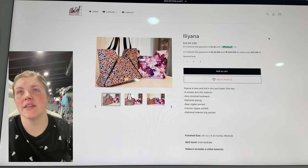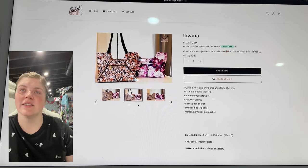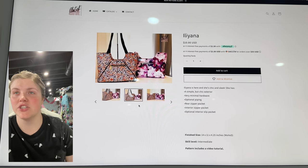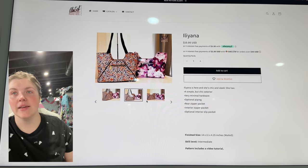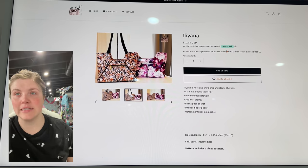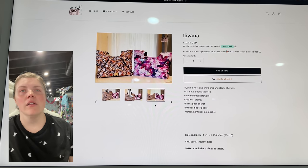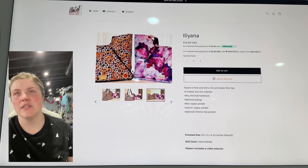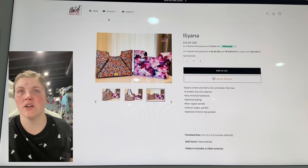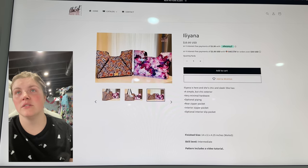This is from Clutch Couture Designs — this is the Ileana. This is cute too. She's chic and sleek, with a very simple but chic exterior, very minimal hardware, optional piping, rear zipper pocket, interior zipper pocket, and optional interior slip pocket. It's really cute. I love the way that comes together, and that piping detail is really fun. Clutch Couture also sells handbag supplies, so definitely check out her website.